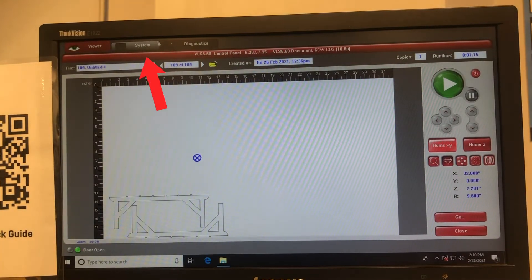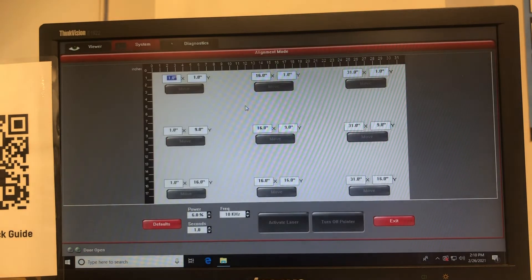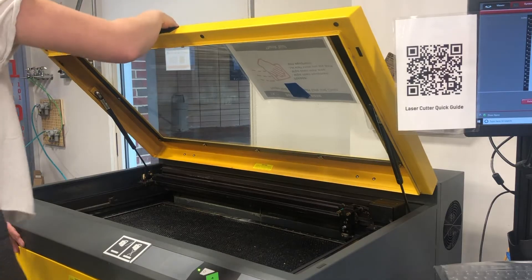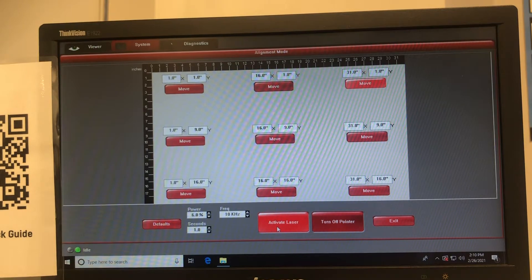Back on the computer, we'll first go to System and then Launch to get into alignment mode. We'll start by going to the top right corner and closing the hood of the laser cutter. You want the laser set at 6% power for one second.